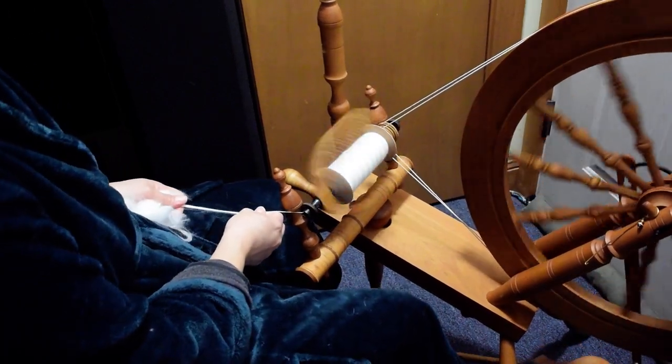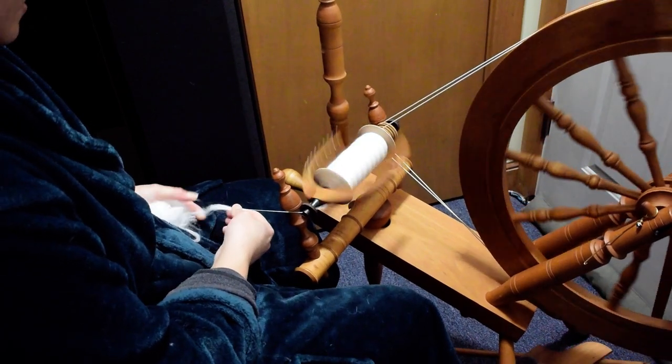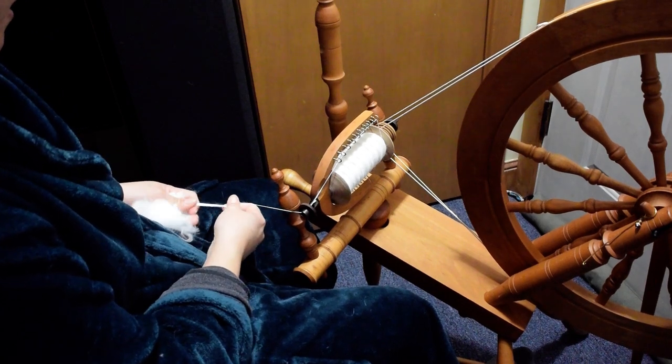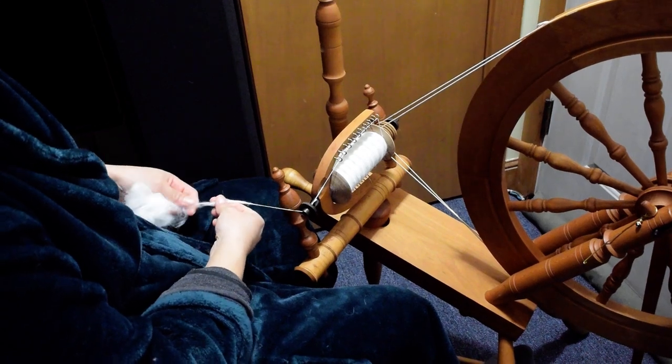I would caution against using a drum carder for 100% angora spinning, just because a drum carder is going to be a bit more aggressive than hand carding. Either way you're doing the same basic thing to the fiber. If you are using a drum carder, just go nice and slowly — be gentle.